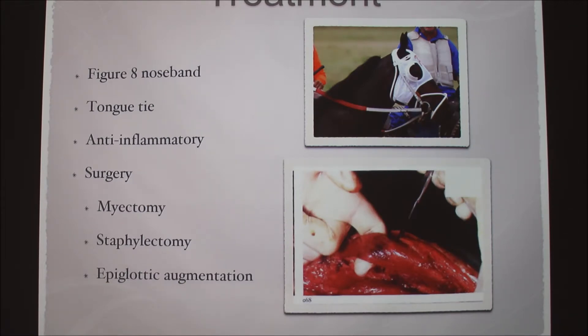Here are a couple of treatments. We'll try non-surgical treatments before surgery. Like a figure-eight noseband — it's this white cross-looking band — to try to keep the horse from opening its mouth while it races. We can also use tongue ties, which keep the tongue out of the way, and anti-inflammatories because any irritation can cause the soft palate to displace. As a last resort, we'll do a surgery. I was actually part of a myectomy surgery on the track. We do it while the horse is standing with lots of sedation but not under general anesthesia. We go in under the neck and cut this fairly large muscle that's attached to the soft palate, so it doesn't allow it to move on its own.